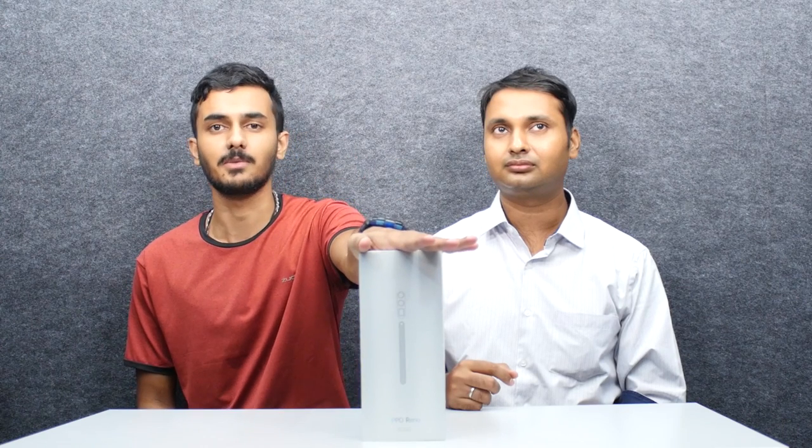In India, OPPO has launched a lot of Reno series smartphones. Today we're talking about the OPPO Reno 10x Zoom edition — a 10x Zoom edition unboxing. If you want to see this unboxing, subscribe to this channel and click the bell icon. Now let's go to the unboxing.